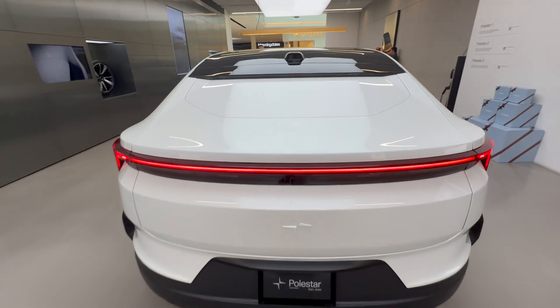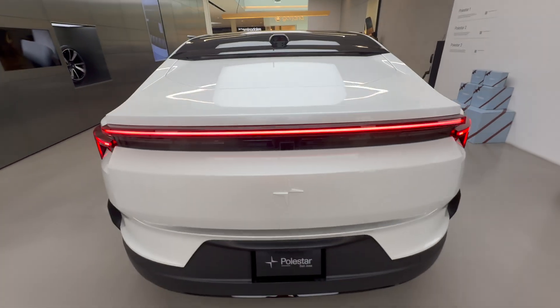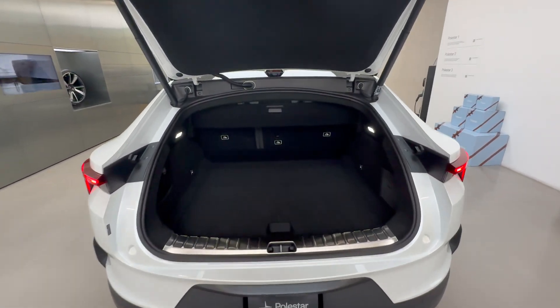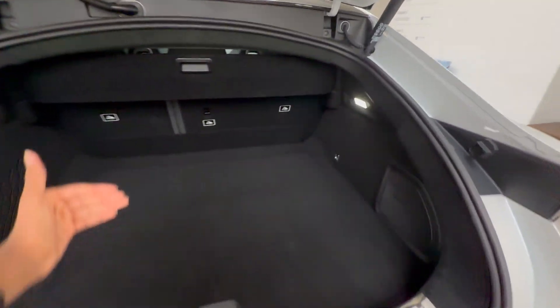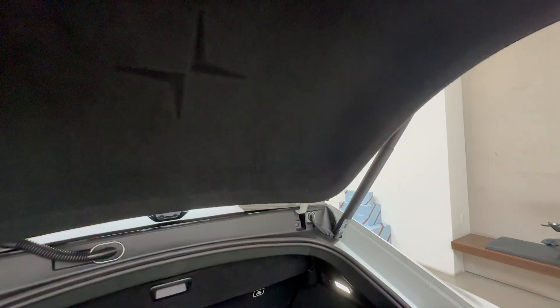To open the trunk there's a little hidden gloss black button which you press and the trunk will pop open. It's power operated of course, and it's fairly wide, though it's not as deep.